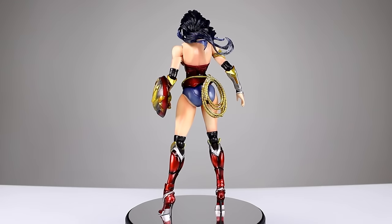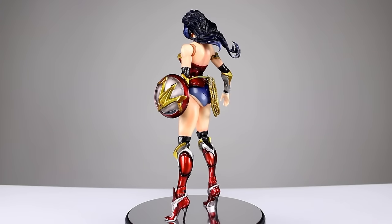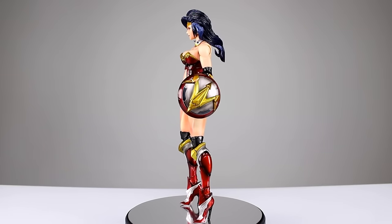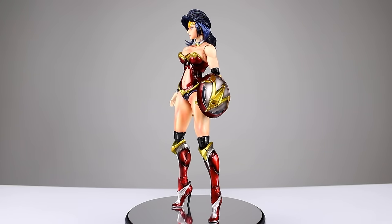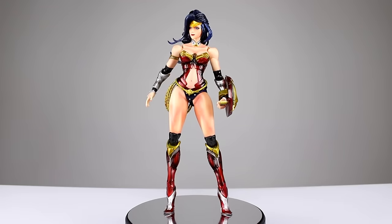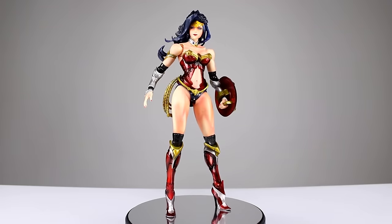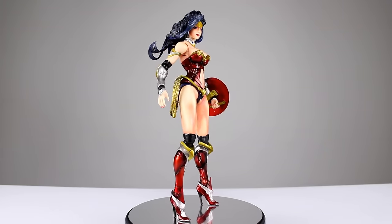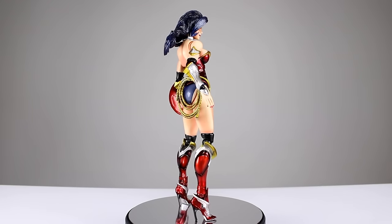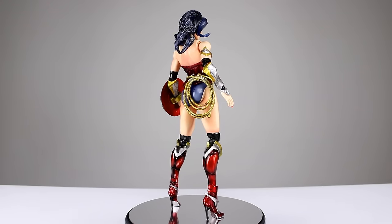The DC variant Wonder Woman is a fairly basic figure, but it is a great example of how a basic figure can be great. It does everything it needs to do — it's got a good sculpt job, good paint job, good articulation, we finally have some nice knees, she's got high heels that she can still stand in, and she has really nice shelf appeal. In terms of the variants, she's probably one of the best, so she has to make it onto the list.